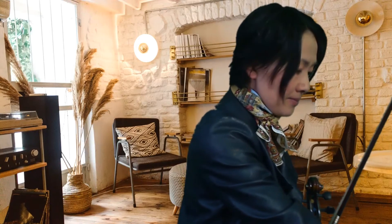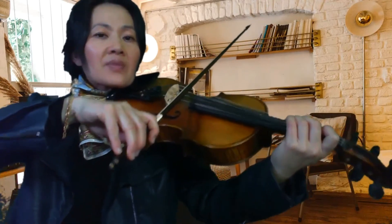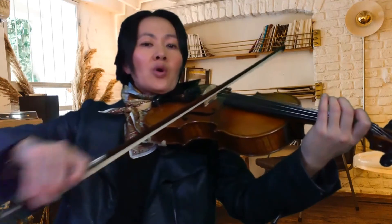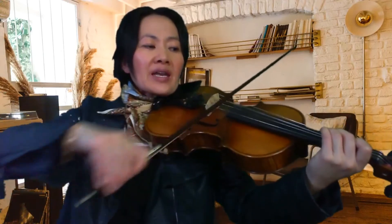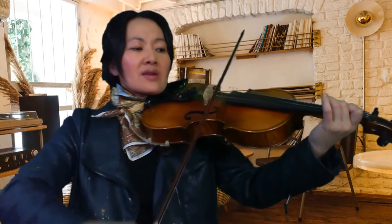Remembering — it says count four bars, so there's a four-bar introduction in the lovely backing. Get your fingers ready — third fingers on the G string, note C. Prepare bow now for our down bows. Now Part B — open D.